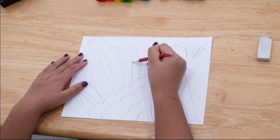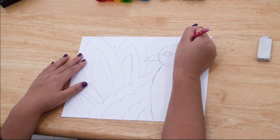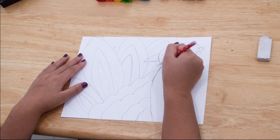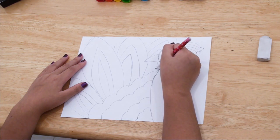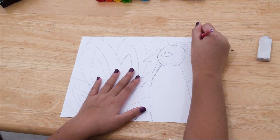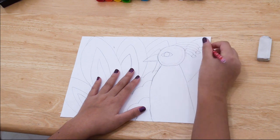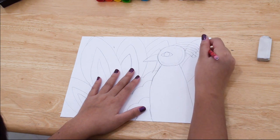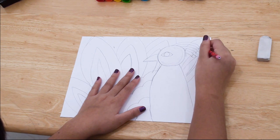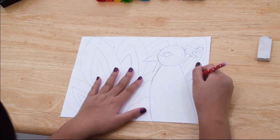If you want the feathers to be behind the peacock's body, then you draw the line starting from the peacock, then pick up your pencil and continue the line on the other side of the peacock. Don't worry about the feathers going off the page — it just shows that the feathers are really big.